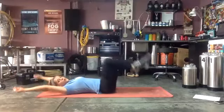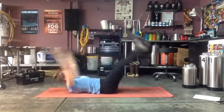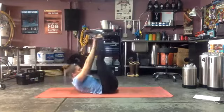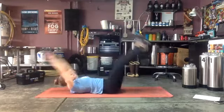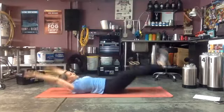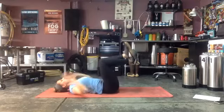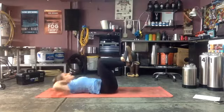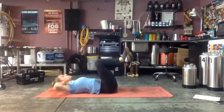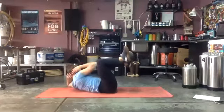Back to the ground, v-ups one more round — ready and go! We should be burning. One more round of this core, then we have that one minute conditioning. Dig deep — three, two, one — and bend those knees for our crunches. Ready and go! Keep those elbows as wide as you can the whole time — if they're narrow, it's cheating.